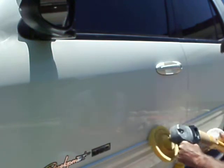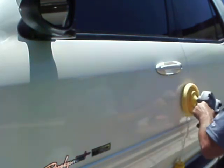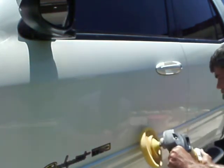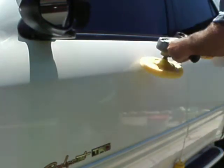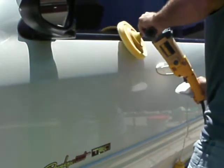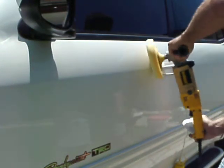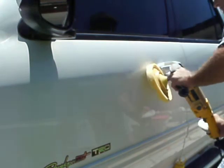This is the final stage right here. This is our paint protection application — basically sealing the door up right there.